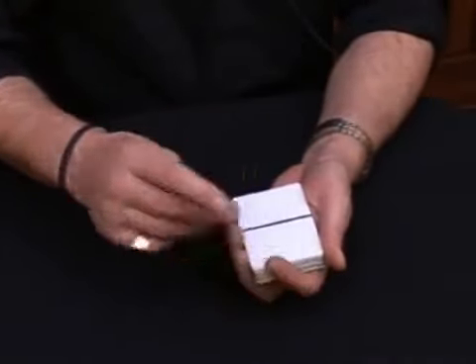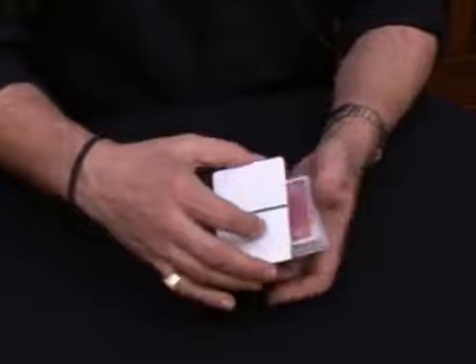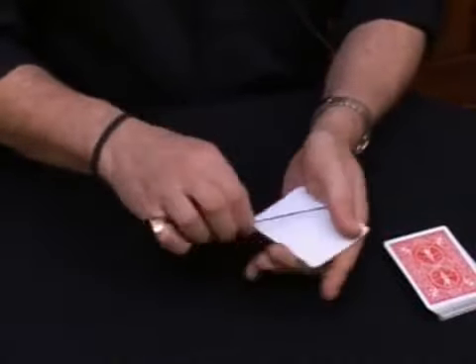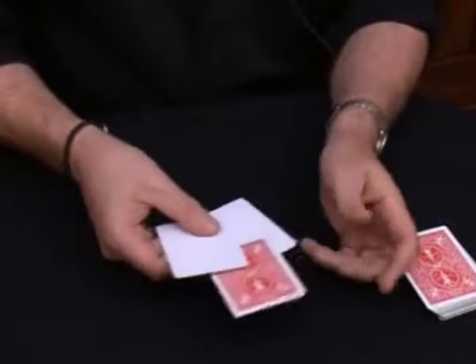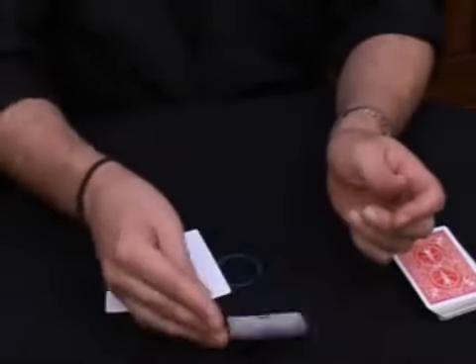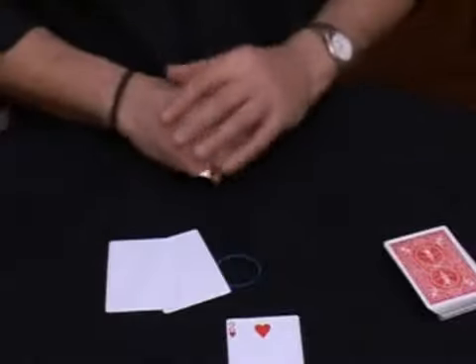Just like this. Now check it out — between the two blank cards, a playing card appears. And believe it or not, the selected card, the two of hearts. There we go. And of course the card can even be signed.